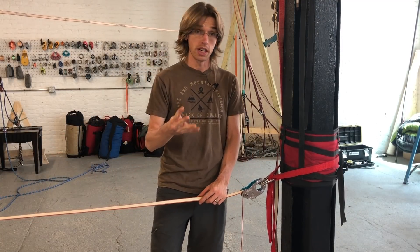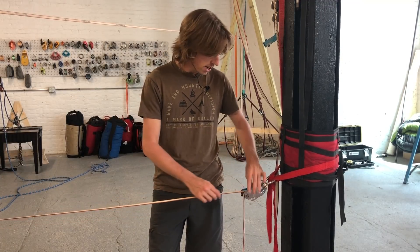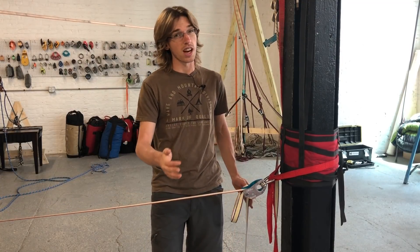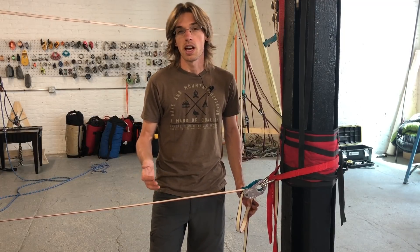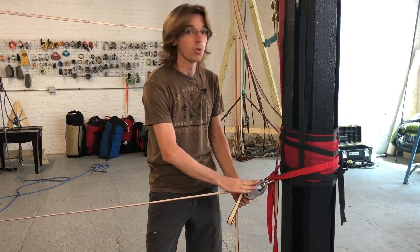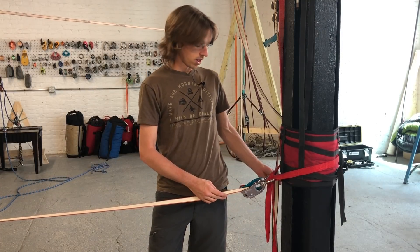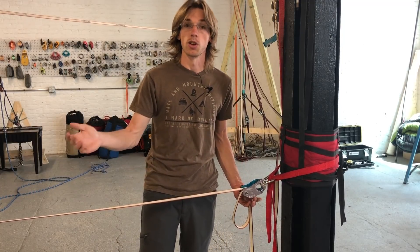The fourth criterion is that your knot needs to be inspectable — it needs to be easily seen what's going on. Because oftentimes, in fact most of the time, when we're highlining or slacklining we're not alone. It's important for others to know what's happening with this extremely critical part of the rig, so making it inspectable will help both you and your highlining buddies.